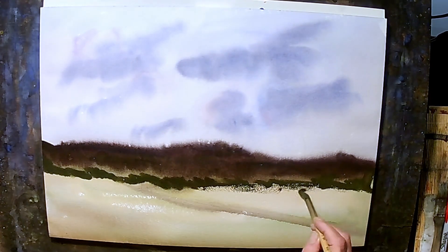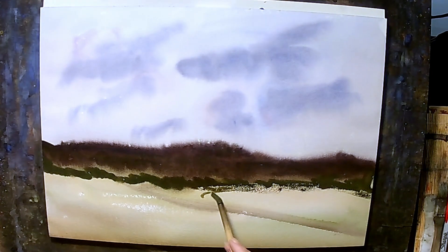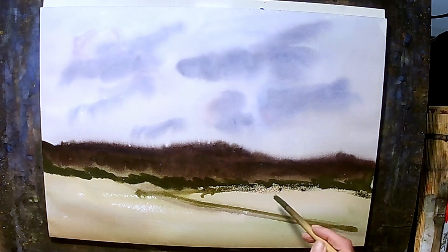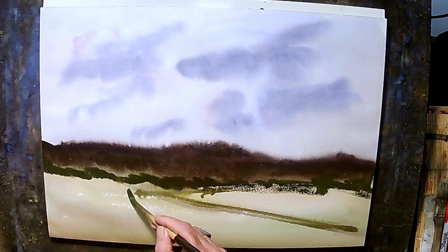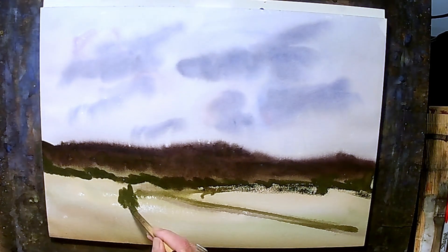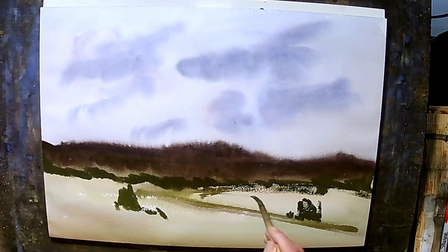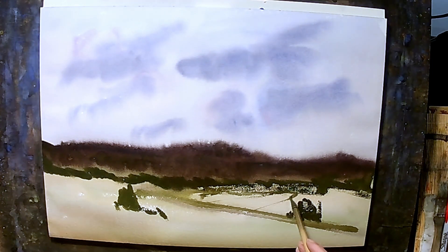Let's see what we've got here. Again, rinse my brush off. And I'm just going to come in here and put some more trees — here in the foreground, there in the background. And again, we're just playing. Doesn't have to be anything particular — we're just kind of letting the watercolor do its thing.